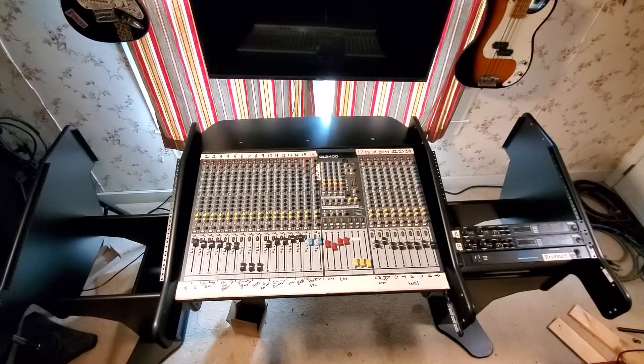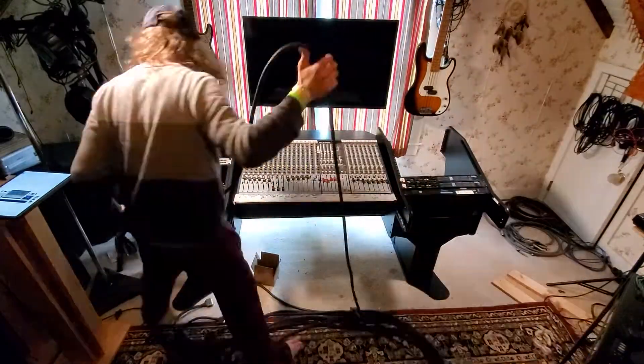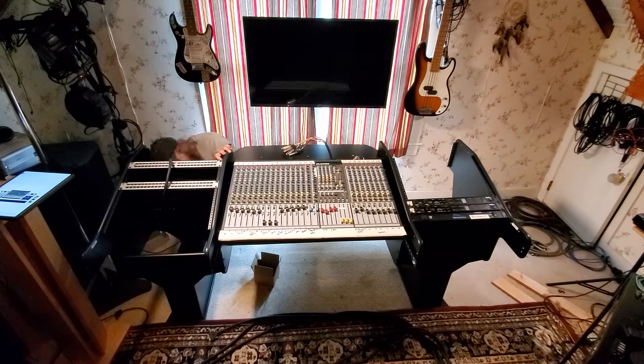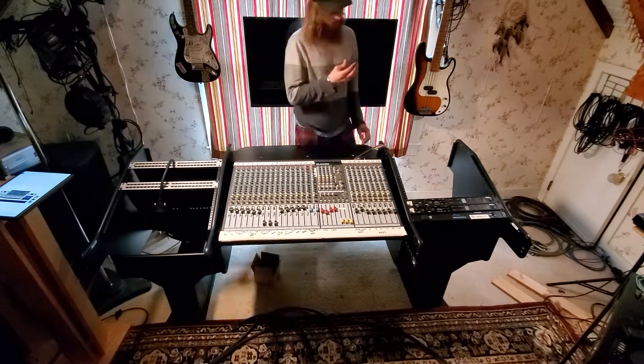There would be a bottleneck where things go through the side of the panel, and I had to make sure I could actually get everything through there. It's a lot of breakout for the console and the interfaces. Once I got the patch bays in, I spaced them out a little so I could get my fingers in there and work a bit easier.